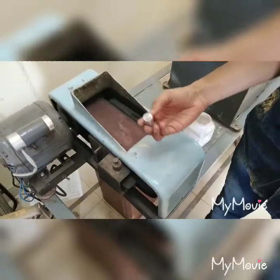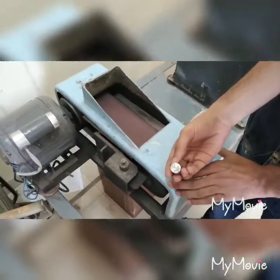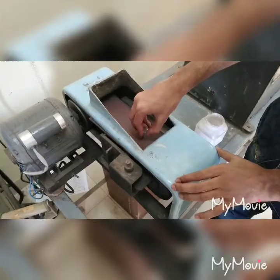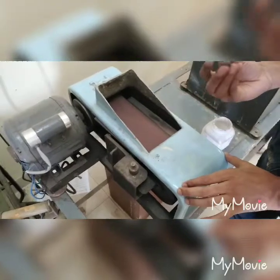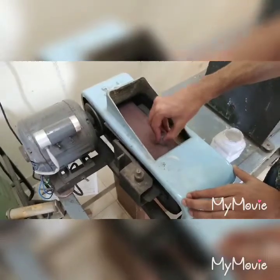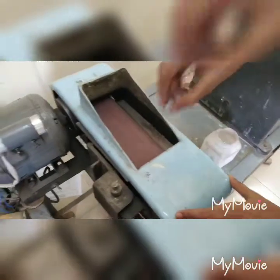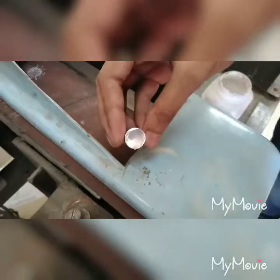We will now proceed further for grinding. The surface is finished after grinding.